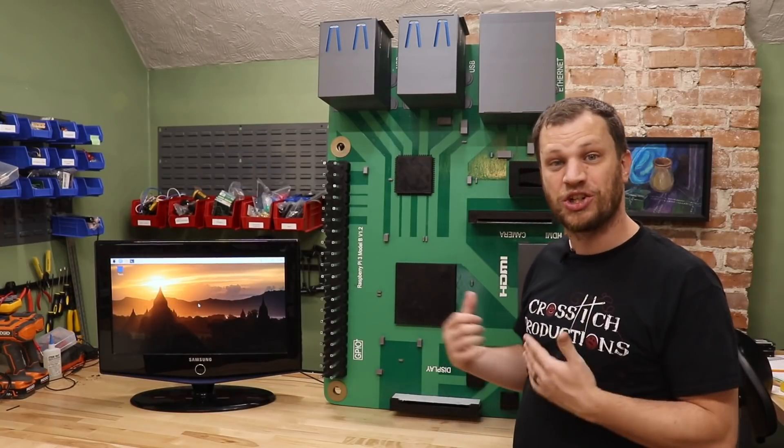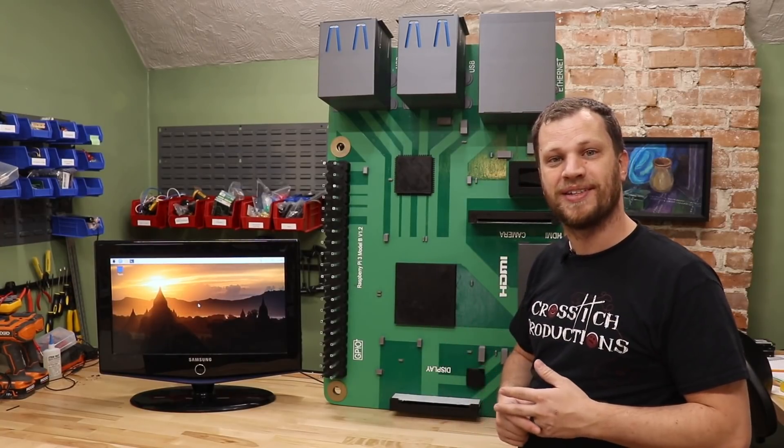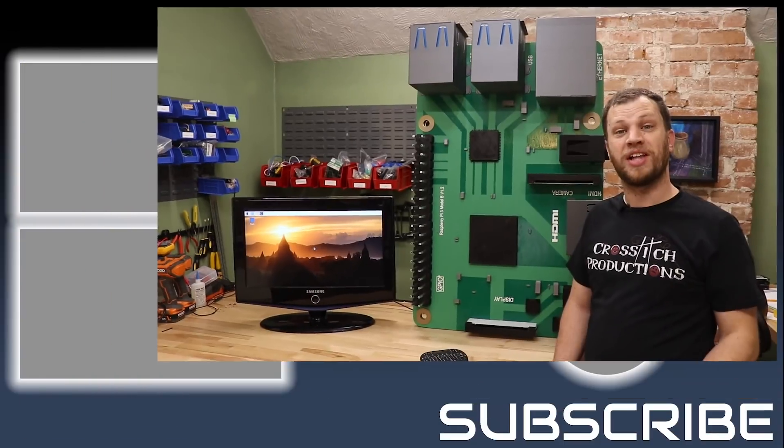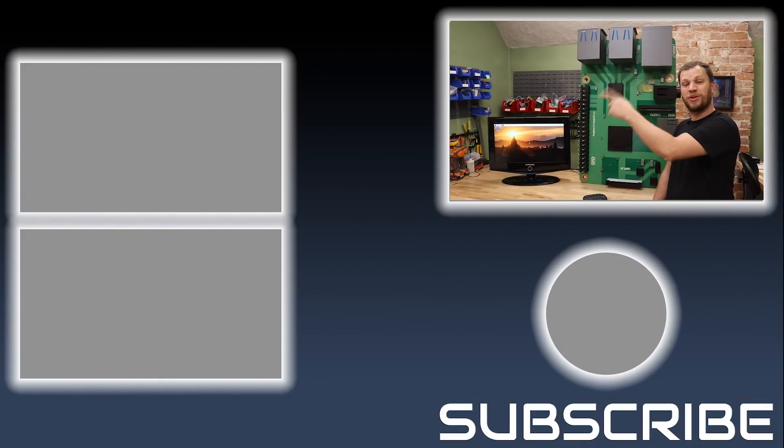Let me know down in the comments. If you're new here to Bite Size Engineering, I make project videos that help you unleash your inner maker. I've got a lot of project videos like this one, so I'll put a couple here on the left side of your screen — feel free to check those out. My name is Zach and I appreciate you taking the time to watch this video. I'll see you next time. Bye.